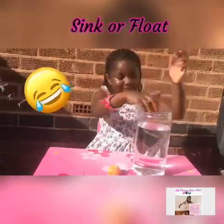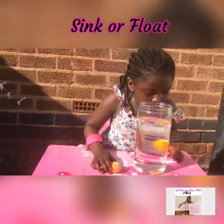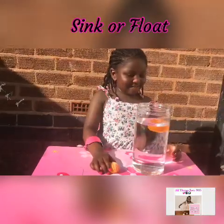First I'm going to just put it in. It sinks. Does it sink or float? It's coming back up.